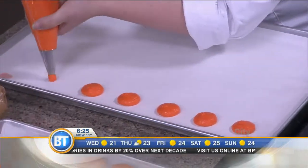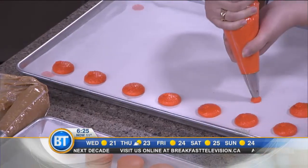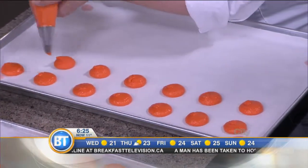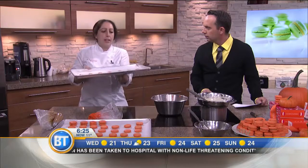Look at how fast you do that! You've done this a few times — just a few! How long would we bake those off for? So these are going to go in the oven for around 12 minutes at 285 degrees Fahrenheit.